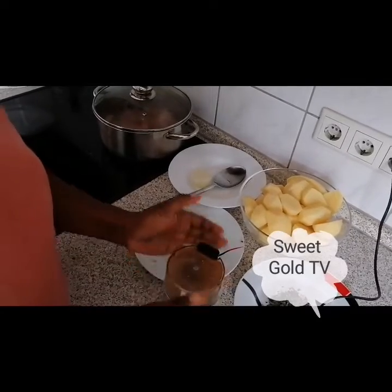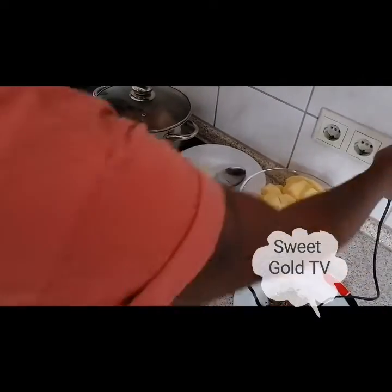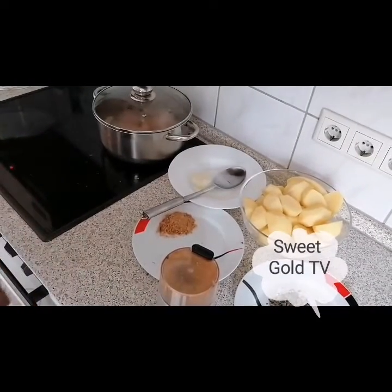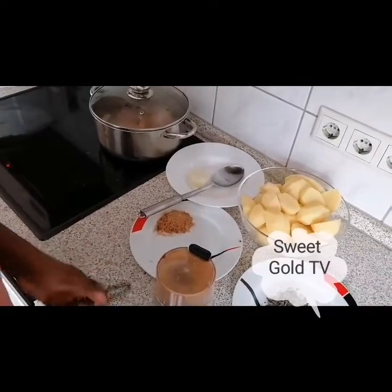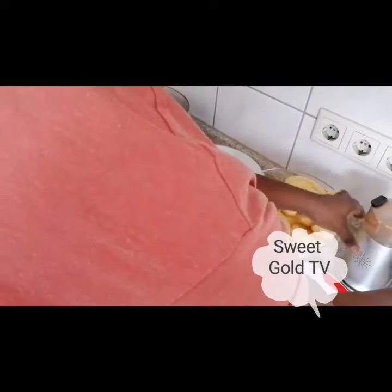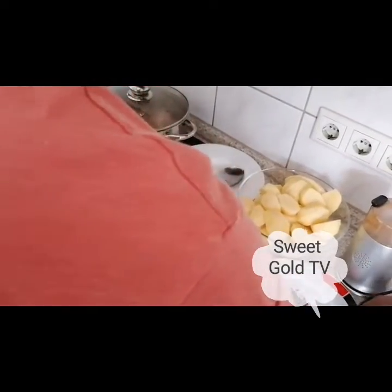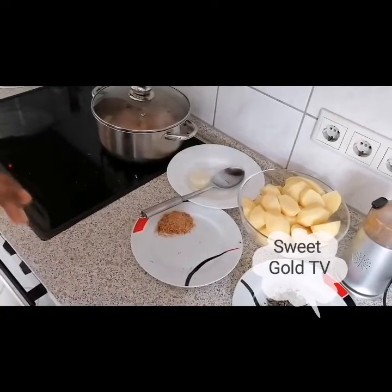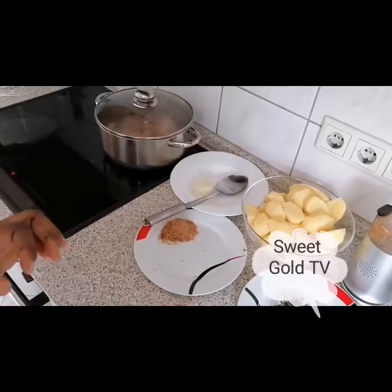Okay, so I'm done blending. So what I will do now is wait for the chicken to boil a little bit. When the chicken is done boiling, I will put everything together. See you guys in a bit.